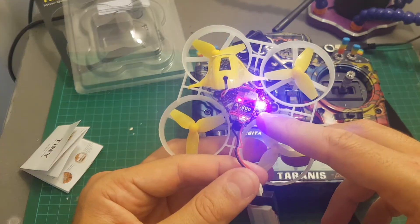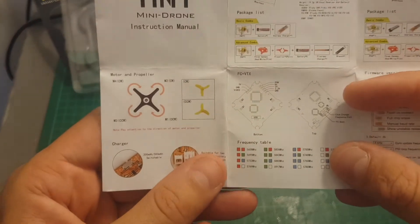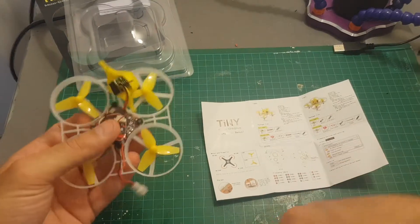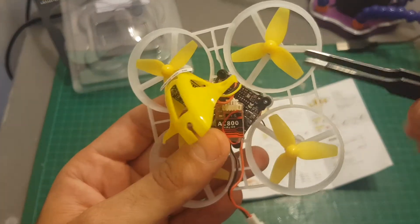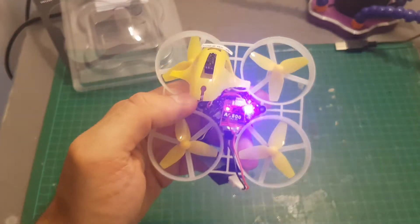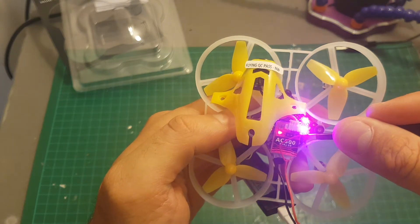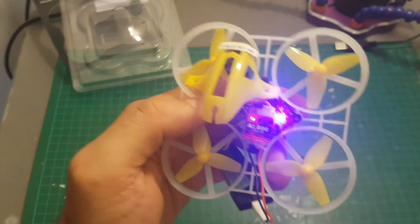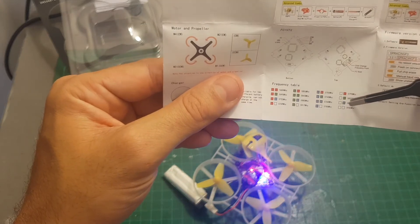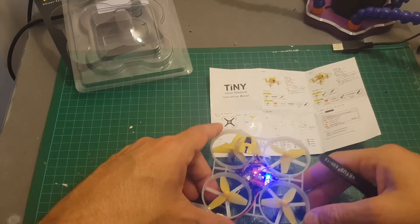Let's see how the VTX adjustment is done. In the instruction manual you can see there is a frequency table. Once you press this button it's going to switch between all these modes — short pressing cycles between all the available channels. This is not a very convenient method, especially for someone like me who is colorblind, so it's going to be a little bit hard for me to set my favorite band which is 5860, but eventually I'll probably succeed.